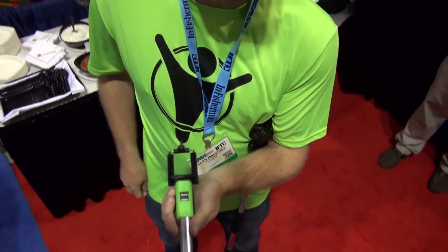Tyler Mahoney here with Yolo Tech. Welcome to iCast 2015. Here to talk to you about the PowerStick — plugs right into the nav light, uses it as a power source.